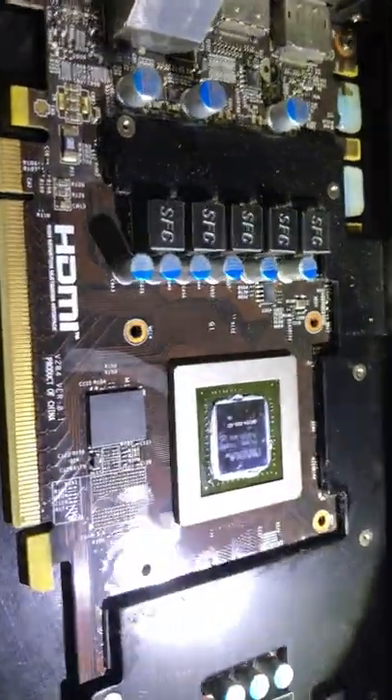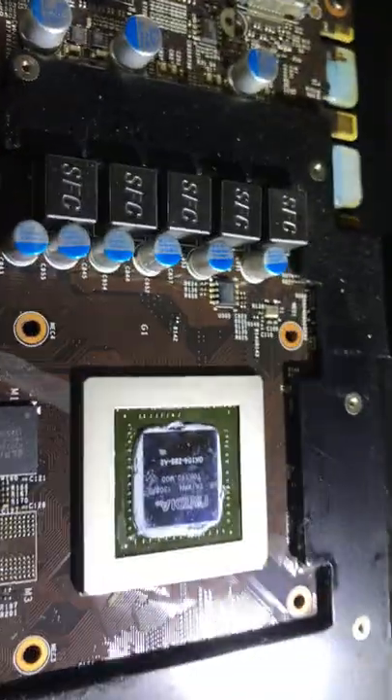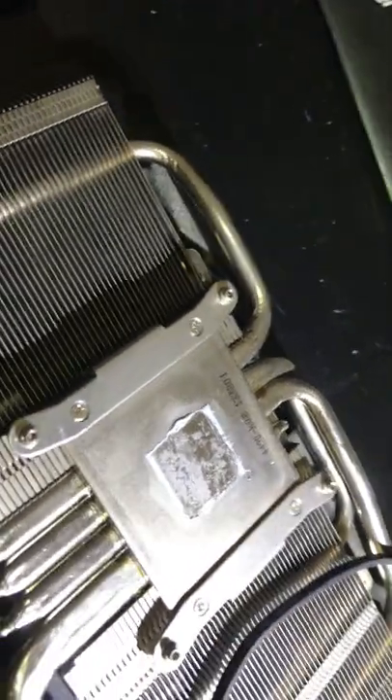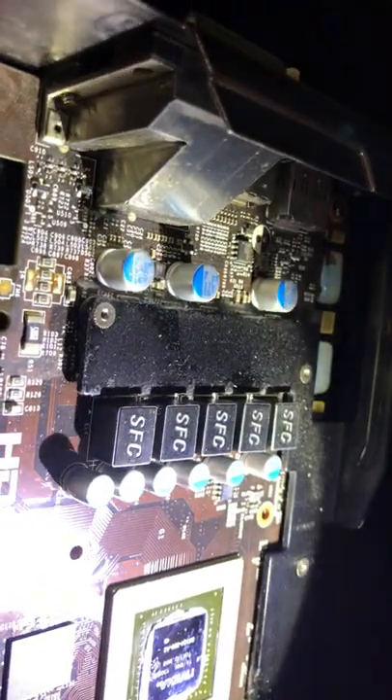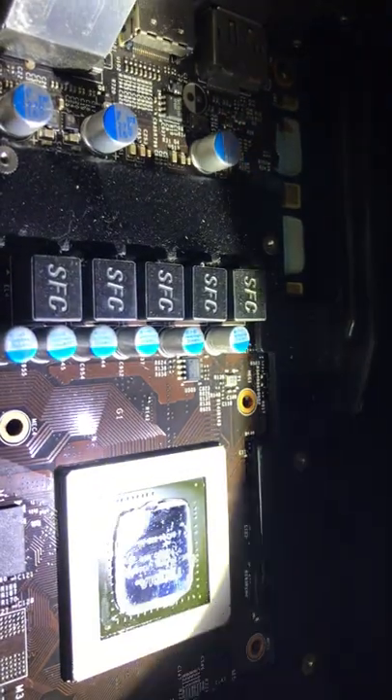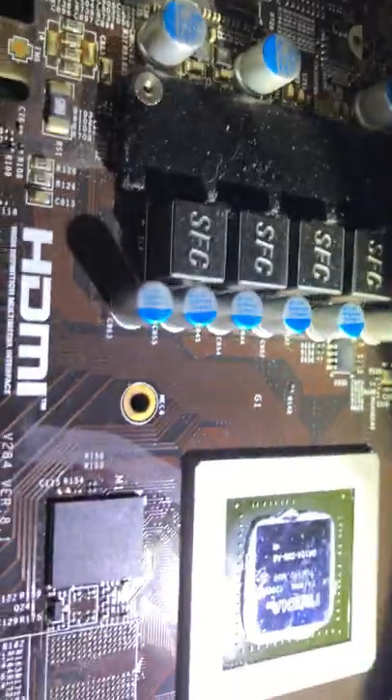I immediately noticed there's not even much thermal paste on this guy right here. There is the old thermal paste — not even much at all. I have to check that out. That's the chip — it's an NVIDIA Taiwan 1308A. Yeah, that's the chip.